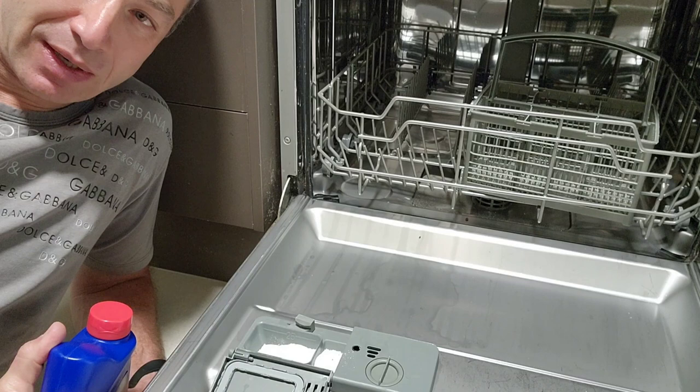Pre-rinsing is helpful too, but that's not what this video is about. Thank you so much for watching. Greg from Brisbane, Australia — until next time.